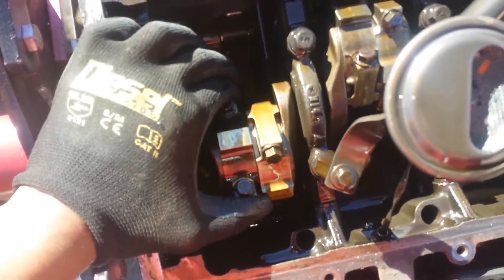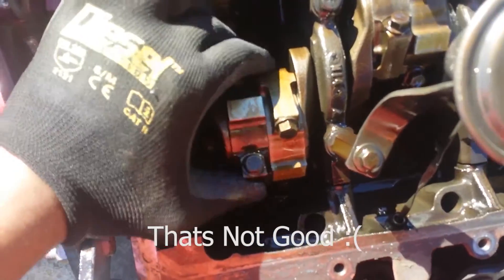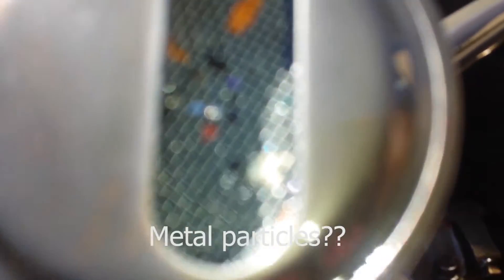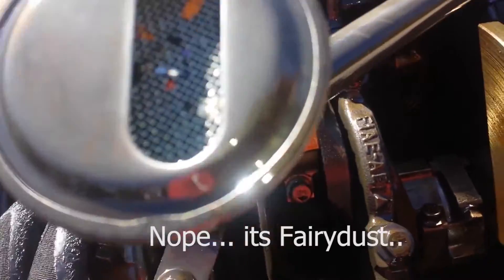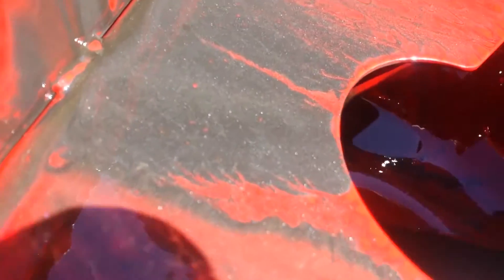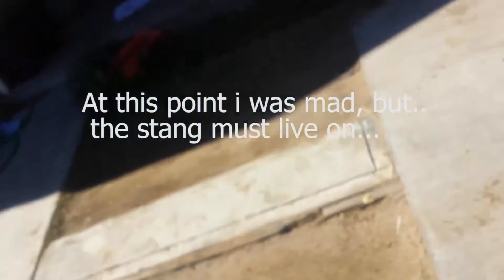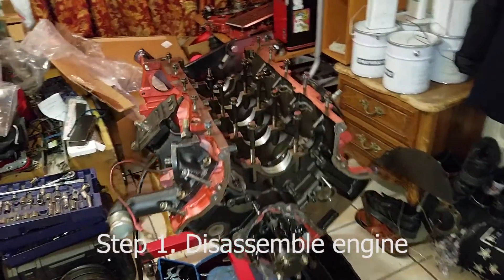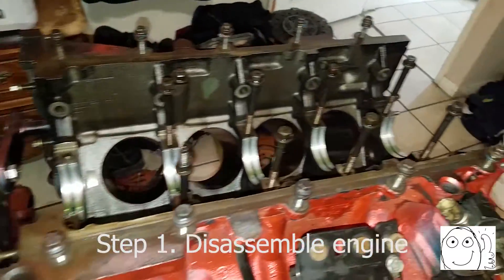Check this out. I got fairy dust in there. Look at the oil pan. I have to wait a minute. This is a piece of a lunar rover.